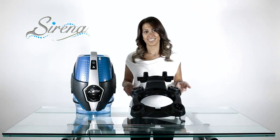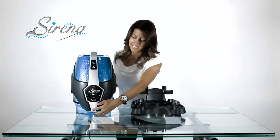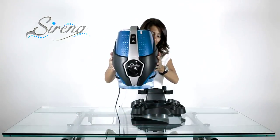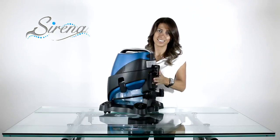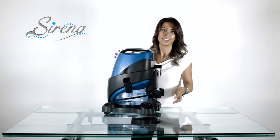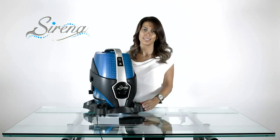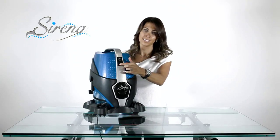To attach the system to the dolly, you must line up the slot on the dolly with the tab on your Serena. Simply slide the Serena until you hear a click and now it's locked in place. It may be removed by depressing the foot pedal on the rear. Serena has two speeds: high speed for maximum cleaning and quiet mode for air cleaning.